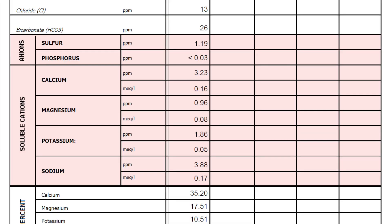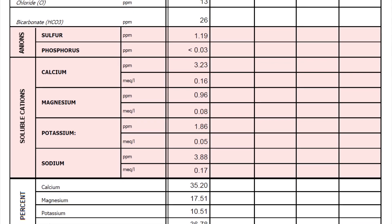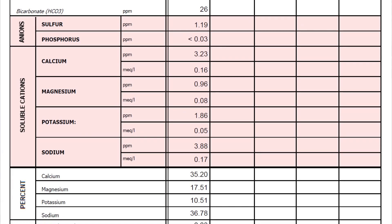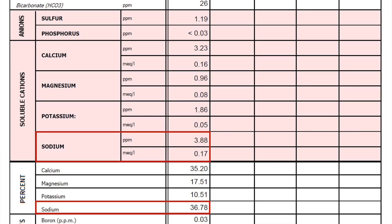Take a look at this soil test. This is a paste extract that came in just recently from a client that we've been working with for quite a while. As you can see here, the bicarbonates are not very bad, but look at the sodium percentage. The sodium numbers aren't bad — it's less than 4 ppm of sodium — but the percentage of sodium is extremely high.